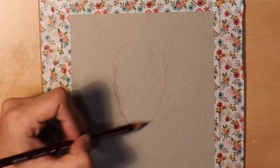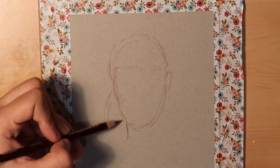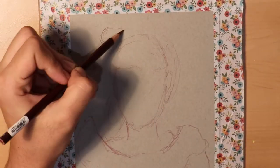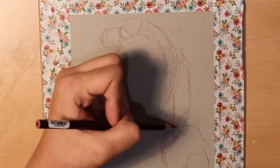Hey everybody, welcome back to my YouTube channel. It's Graham. Today I'm going to be doing a speed paint. I'm using Turner's japonesque acrylic wash. This is my second piece using this medium, and I'm really excited to share it with you today.